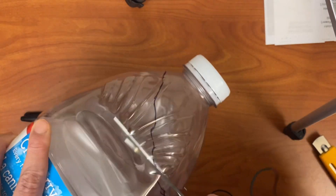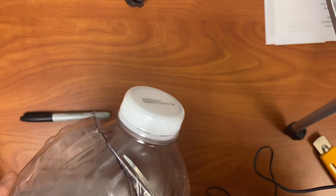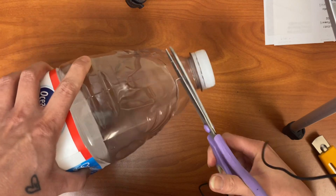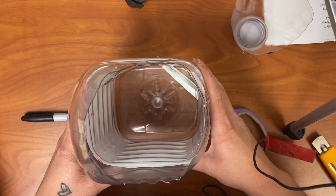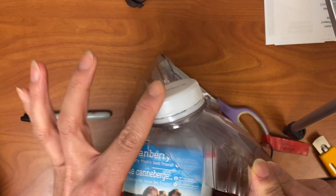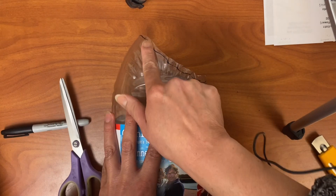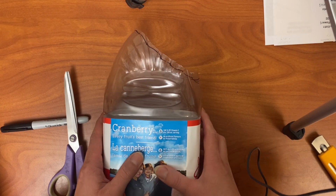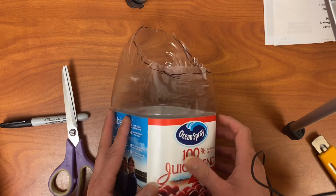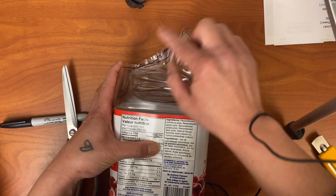Now just snip around following that line, or eyeball it very carefully, going around the bottom and coming back up to meet your starting point. When you look at it, this top piece you don't need — the lids can all go to the plastic recycle. What you should be left with is a long edge up here and a short edge down here — that's what you're going for, on both sides.